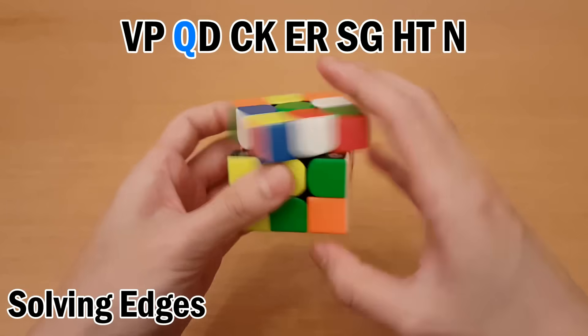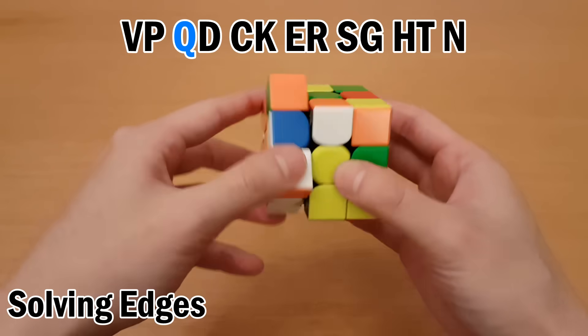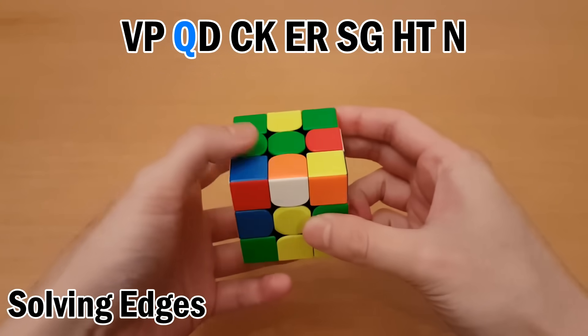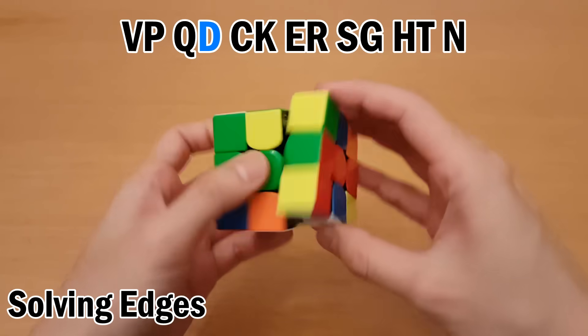Then swap, and remember the path it came here with — we're going to use that to put it back. So put it back to the bottom, to the back where it came from, and then now over here. Next is D, so no setup moves, just swap.